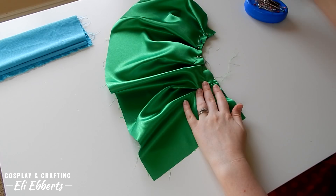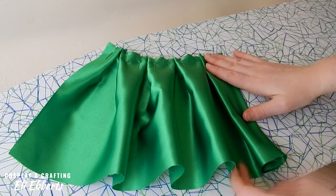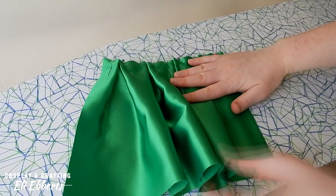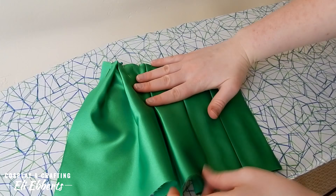Box pleating looks really difficult but it's just as simple as knife pleats — they're just facing in different directions. Now that our fabric is all pinned into place it's time to take it to the ironing board. But first let's look at how pretty this looks before it's been ironed. I use this method all the time for magical girl skirts or other floofy idol costumes and it looks great even if it's unironed. Ironing the pleats gives us a nice crisp look, which is perfect for those schoolgirl or cheerleading costumes like we've mentioned before.